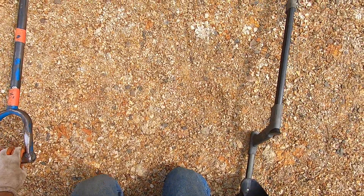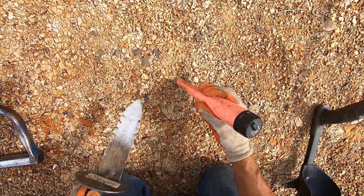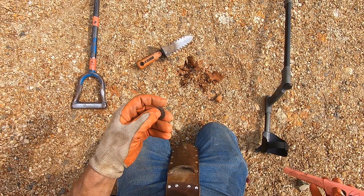See, right off the bat getting coins over here. This is where the spot to dig is at right here. Oh boy, it's a quarter right there — look at that black quarter. That's from 1980.